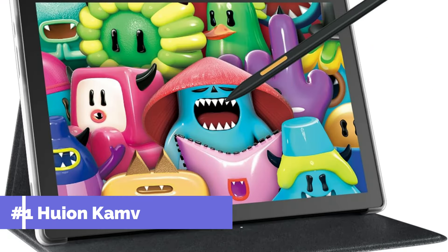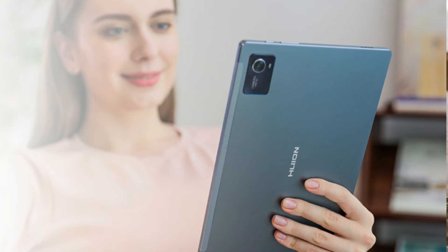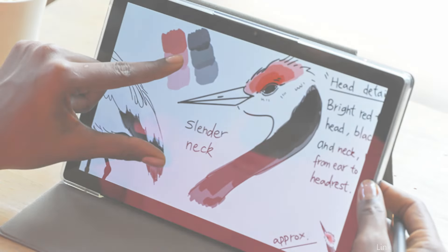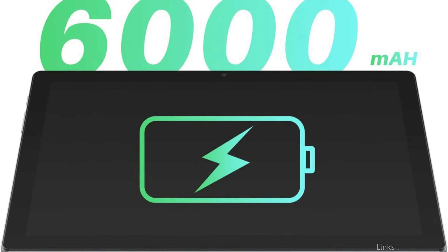At number one, we have the Huion Canvas Slate 10 Android Tablet. Setting a new benchmark for Android tablets made with artists in mind, this tablet has a large work area and a high-resolution display that brings your creations to life with vivid colors and crisp details. Smooth and sensitive strokes are possible thanks to the rechargeable pen, which has a tilt feature and pressure sensitivity up to 4096 levels — ideal for designers and artists who need high-performance tools.